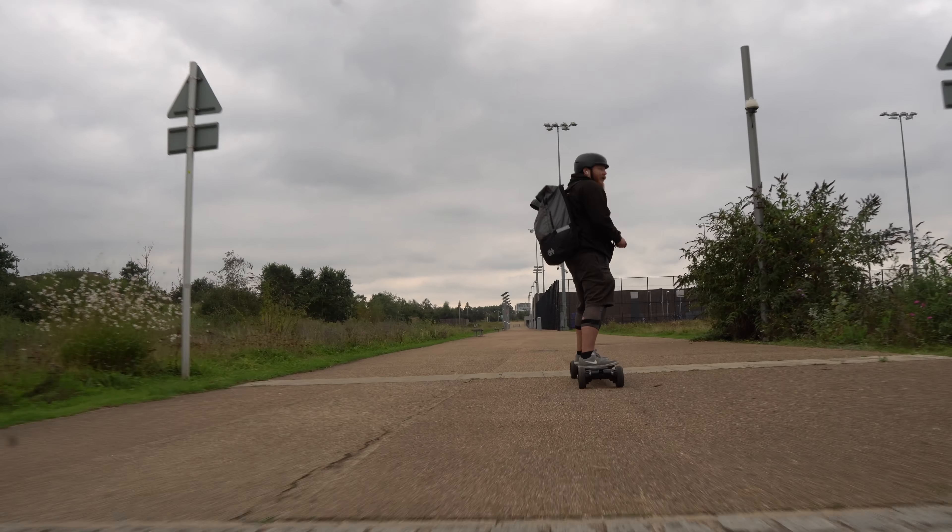In this video we're going to do a range test, share my impressions of the board, and at the end give feedback on what I liked, what I didn't like, and any suggestions to Exway for improving future products. So we're doing a range test, performance riding, and basically a full shred session — hope you enjoy.